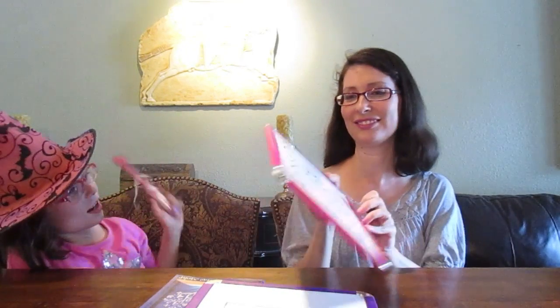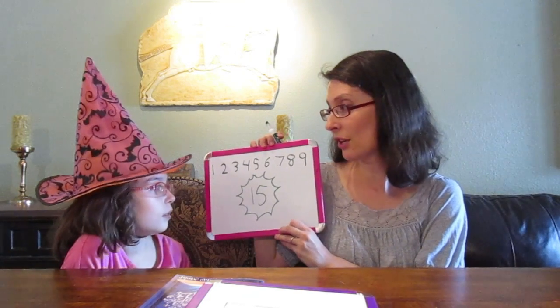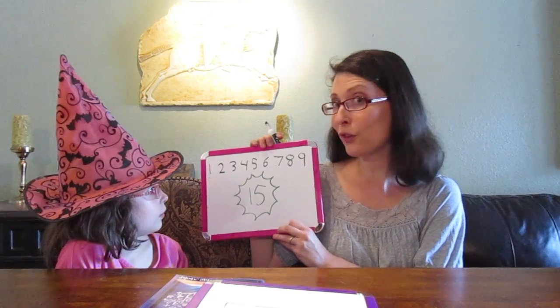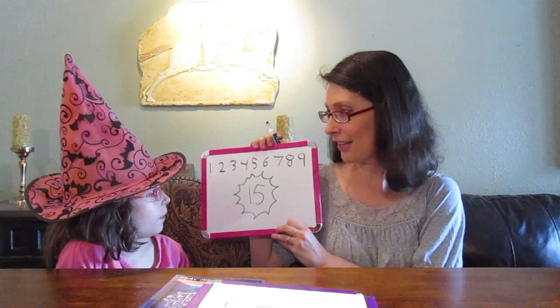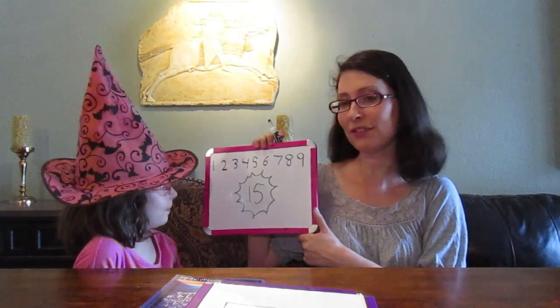Okay, abracadabra! And you know what? You don't need a magic wand or a witch's hat to see magical things in the world. The world's full of magic, even in math. So we found the magic constant, and that's fifteen.